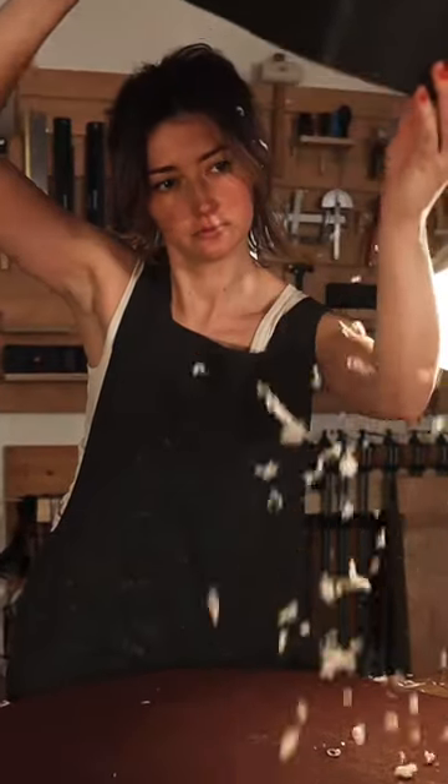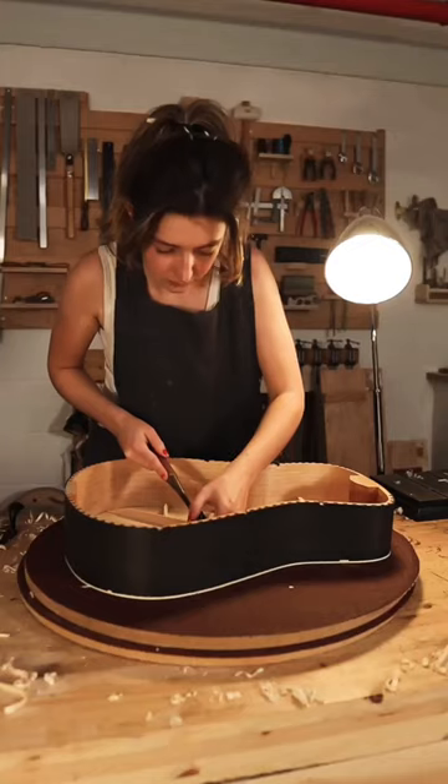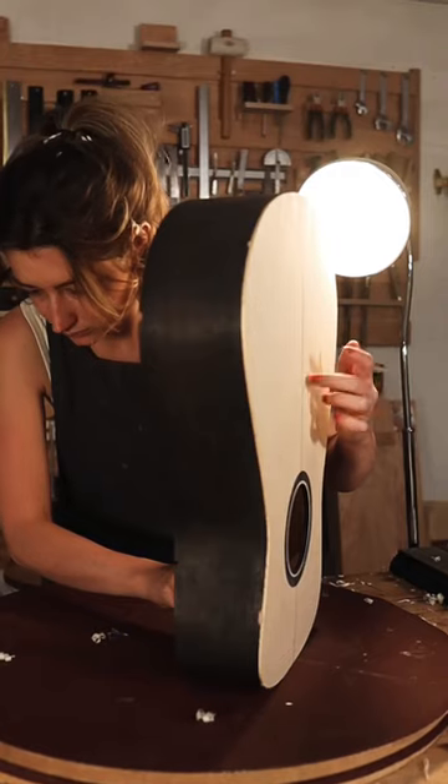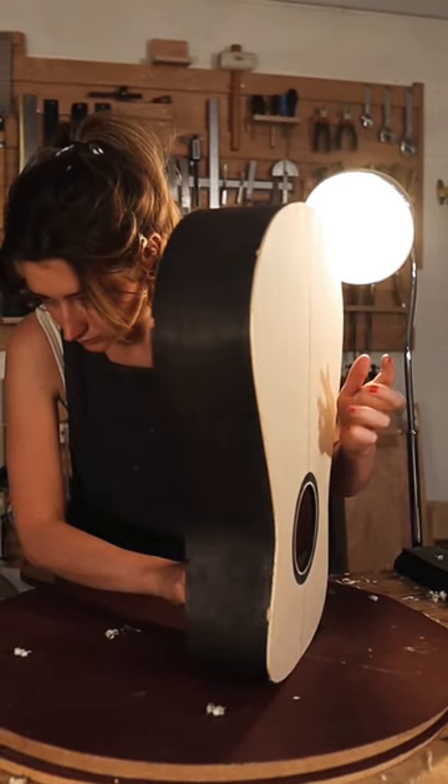As a guitar maker, there are surprisingly few processes that I feel comfortable romanticising. One process in particular though I think deserves to be celebrated, because it really is a beautiful experience to execute. As I know it, this process is called voicing.